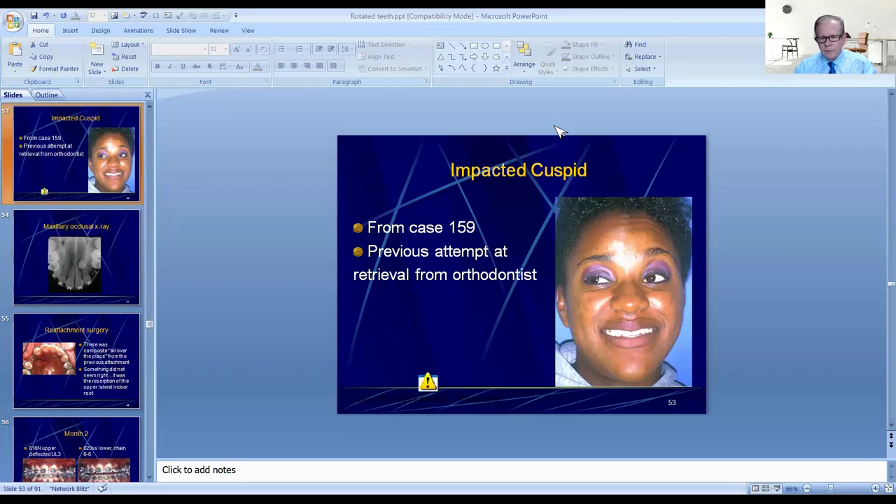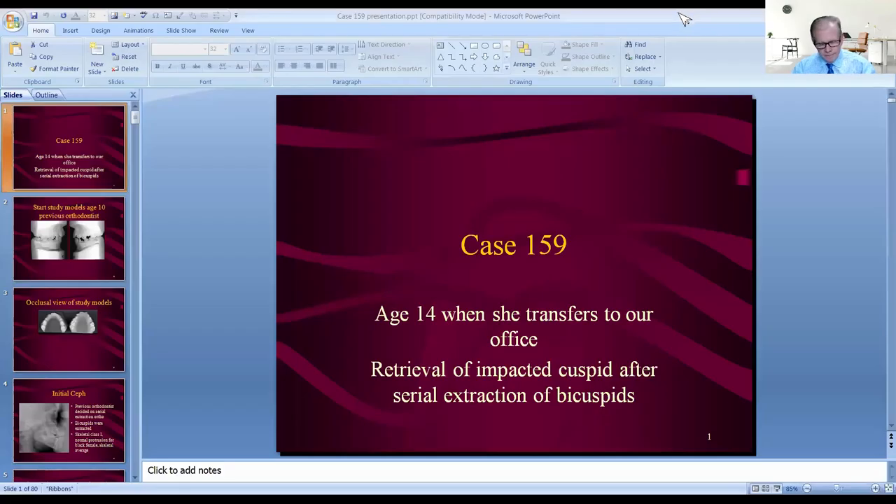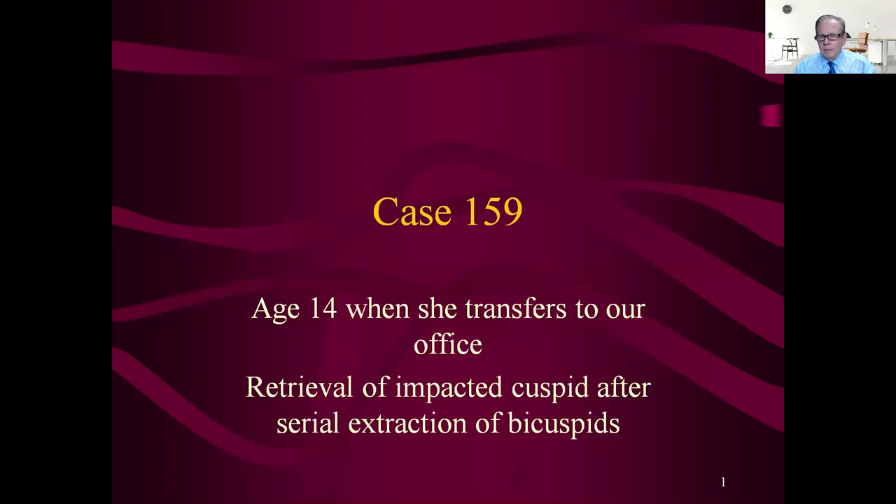This case has a lot of interesting details. We get to meet Ilana — she's 14 when she transfers to our office. This was a second opinion about the retrieval of an impacted cuspid after serial extraction of bicuspids. This poor girl had already been in treatment for four years at one of those chain clinic things, where every time she went in she saw a different orthodontist — no continuity in treatment.